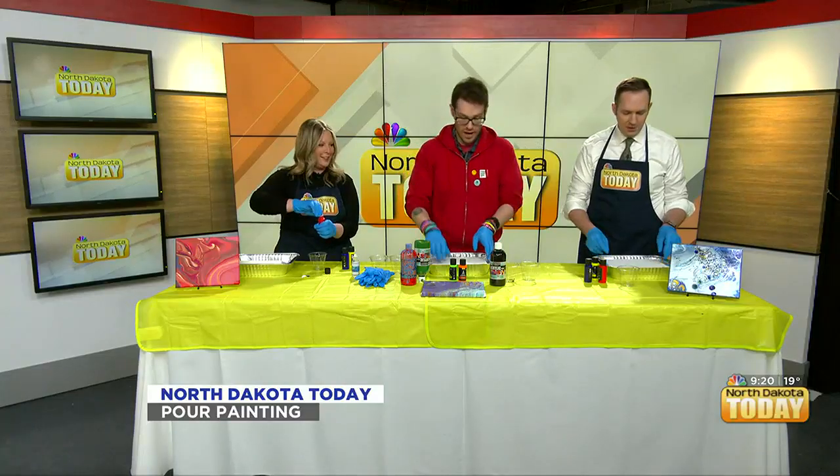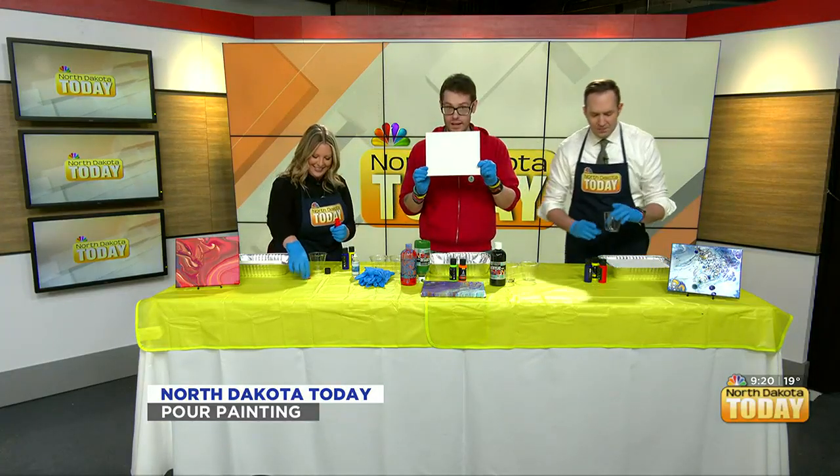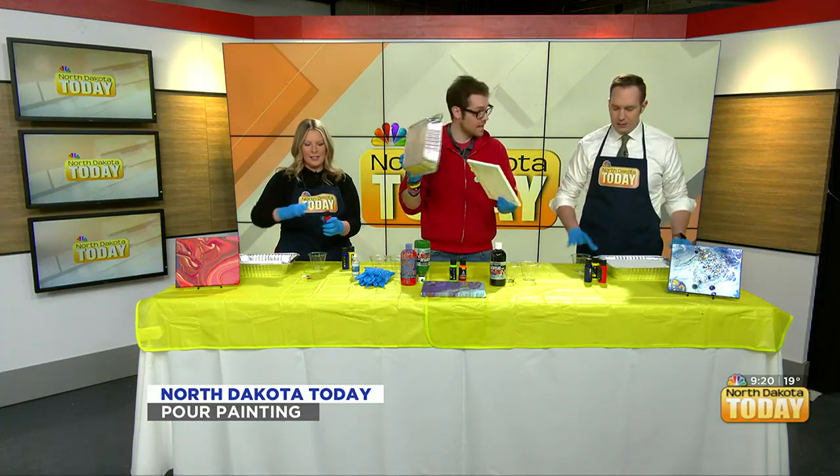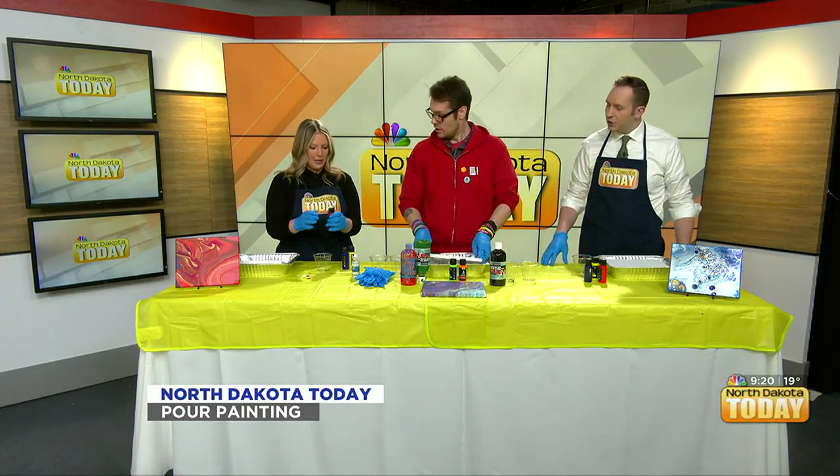I'm doing the dirty pour. We've got our canvases and we've got our trays here so we don't make a mess. This is what you would have in the class too. How much paint do you think we need?